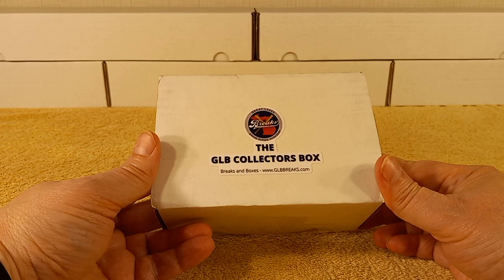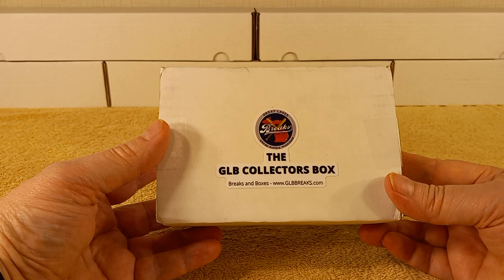Hello, this is Christopher, and today I have a new subscription box. I'm going to tell you a little bit about it before I open it.